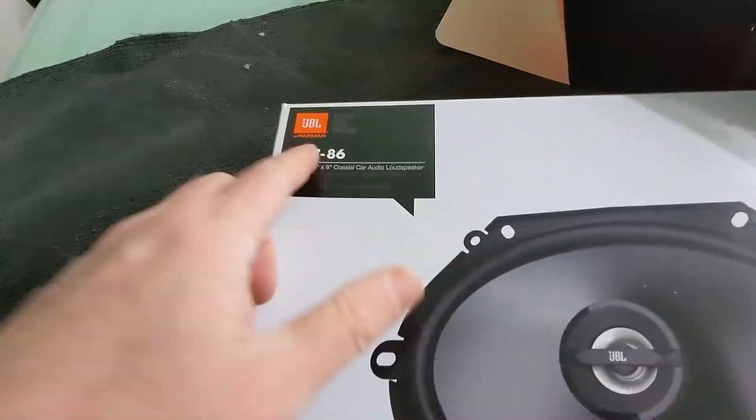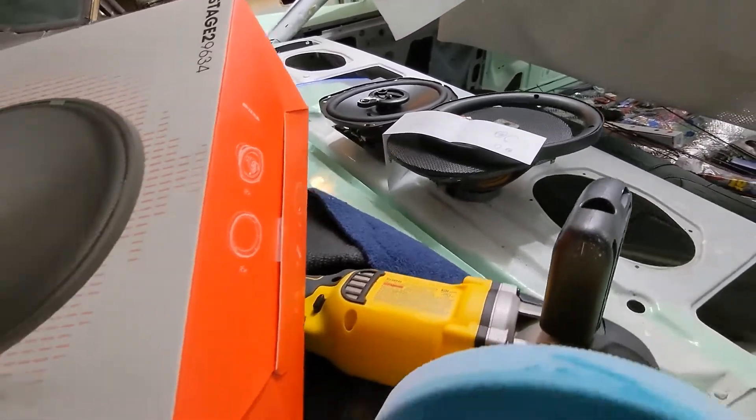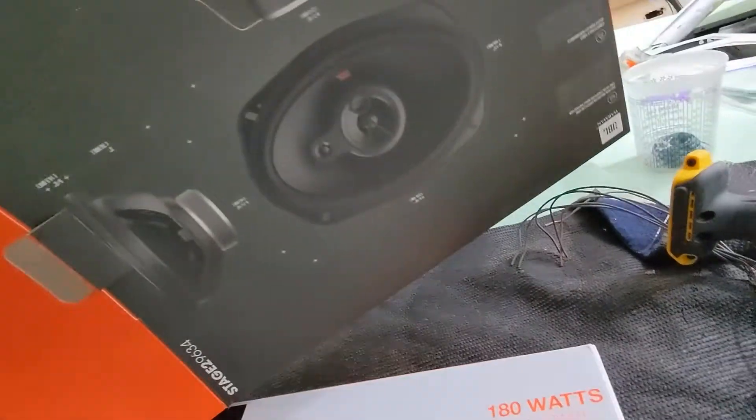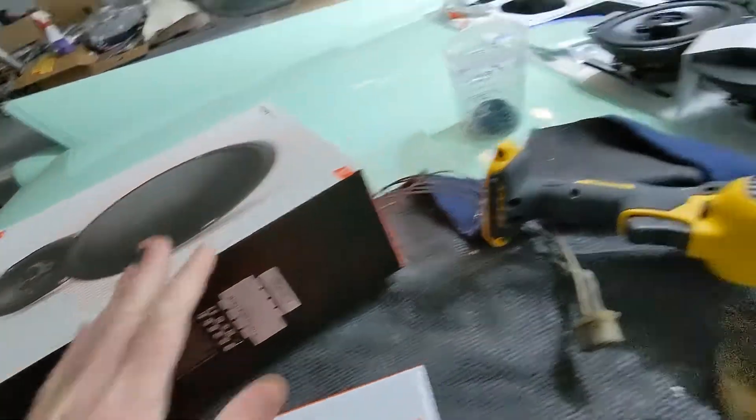These are Harman, these are for the back — the six-by-nines. I think they're six-by-nine; well, they're variable size. They're nine and five-sixteenths, but essentially six-by-nines, which is what you'll need in the back.